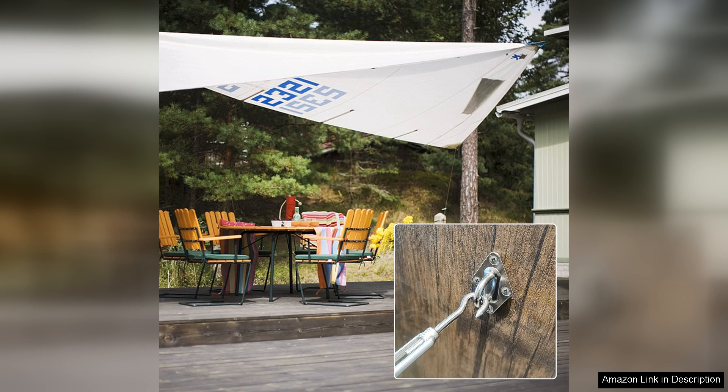The adjustable turnbuckles make it simple to tighten or loosen the sail as needed, allowing you to customize the amount of shade and tension to your liking.